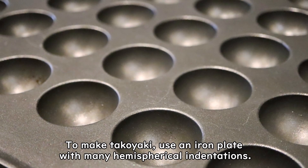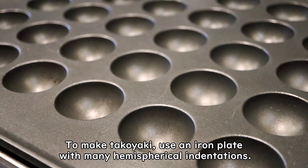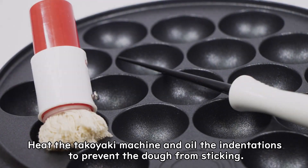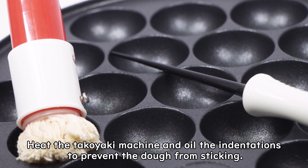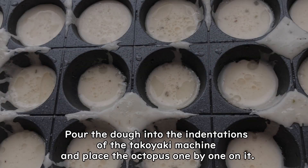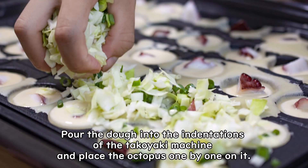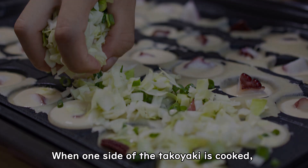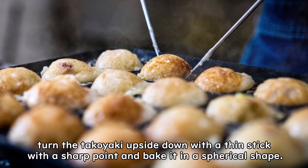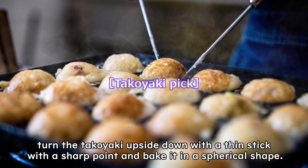To make takoyaki, use an iron plate with many hemispherical indentations. Heat the takoyaki machine and oil the indentations to prevent the dough from sticking. Pour the dough into the indentations and place the octopus one by one on it. When one side of the takoyaki is cooked, turn it upside down with a thin stick with a sharp point and bake it into a spherical shape.